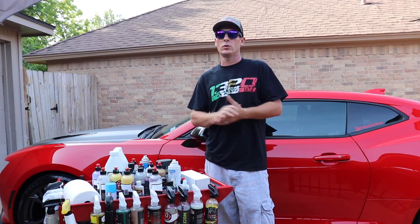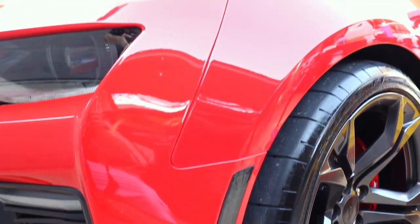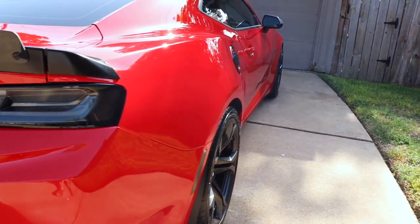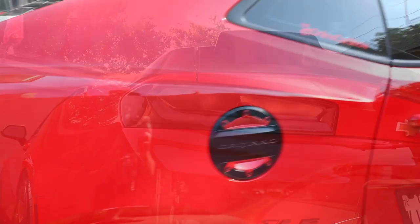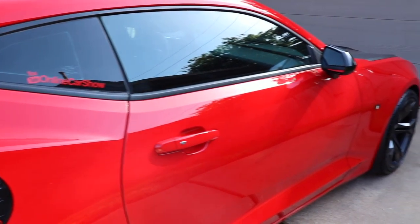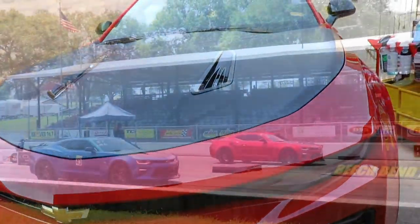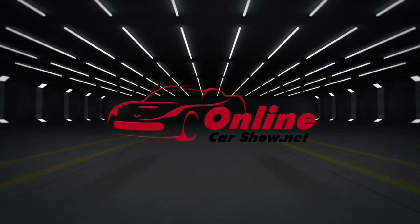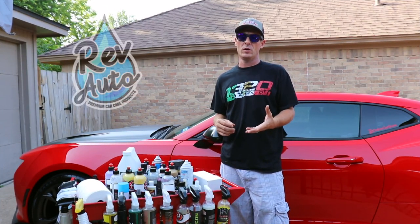James here with Online Car Show, and I've got some really cool news from Rev Automotive. As y'all may or may not know, Rev Automotive is a new sponsor of mine.